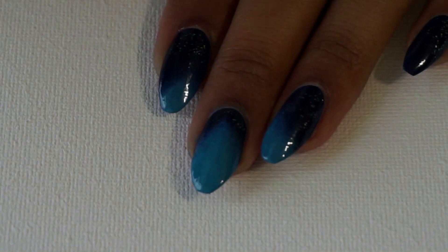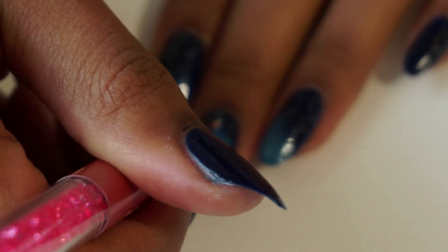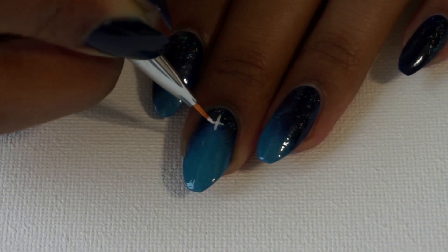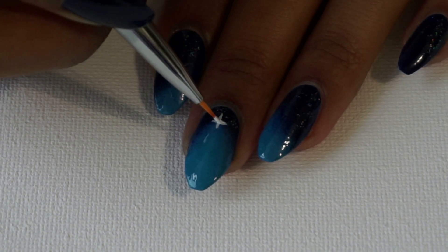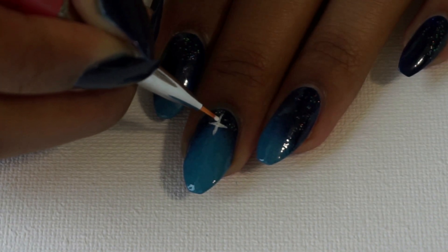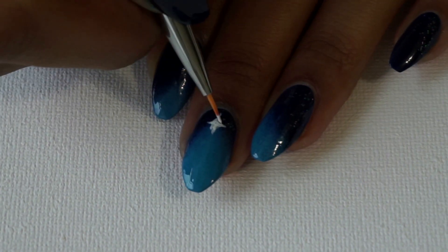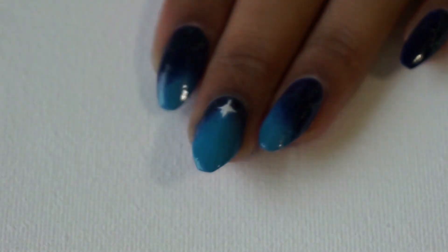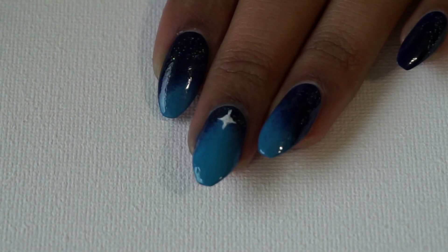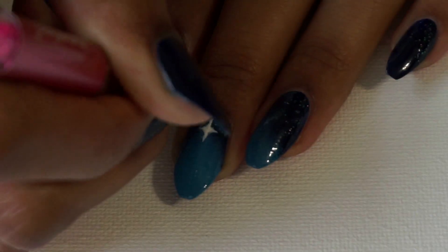I'm going to switch direction here just so you can see the design being painted a little bit better. To form the Star of Bethlehem I'm just painting a little white cross and this is going to be the framework for the star, and then from there I'm just going to shape the inner corners and extend the lines out in each direction. I added a little bit too much polish in the inner corners of the star but I'm just going to take a tiny bit of acetone and reshape that up. Having the quick dry top coat underneath protects the gradient from being messed up in this process, almost like an eraser.